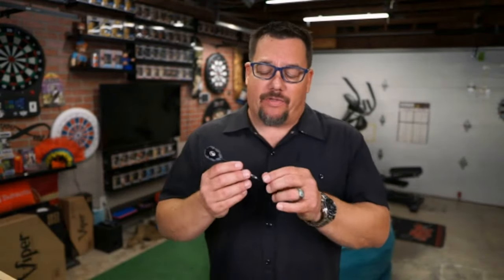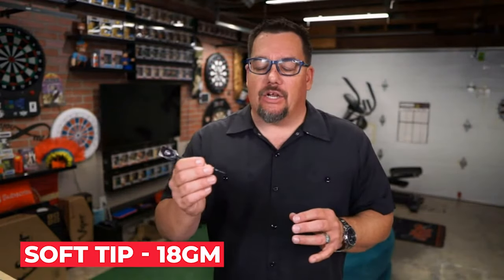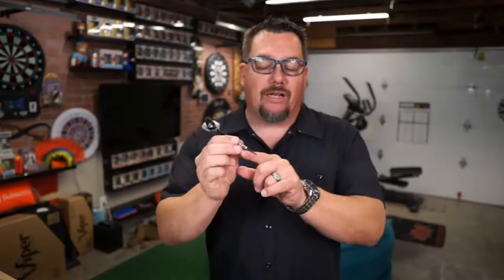Alright, so today we were taking a look at the Mindegas Baraskas — hopefully I'm saying that correctly — a Lithuanian player. This is a barrel that Shot is doing for him, so he's a new player with Shot. We looked at the soft tip in the 18 gram. I like it. It's got quite a bit of grip on the back side. The front is similar to the B-52 barrel, which is what I play, and Shot happens to manufacture that barrel. I like the coloration they did.